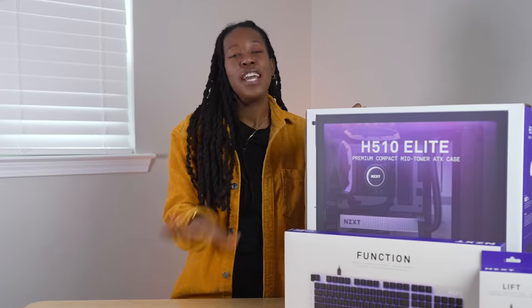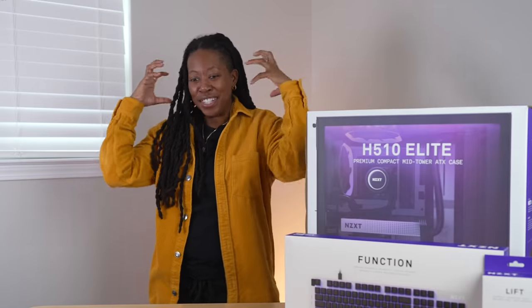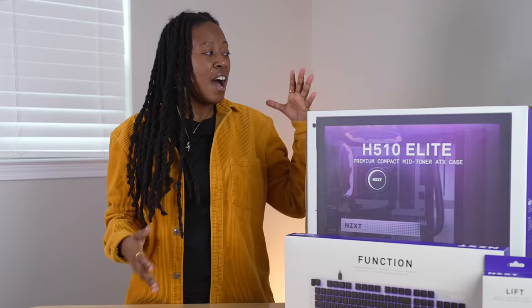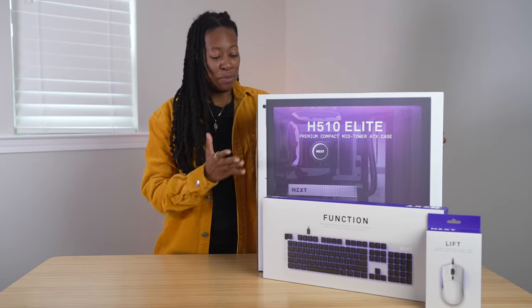If you didn't know, your girl used to game — I used to game heavy. I was in the era of Black Ops, and I had the little Turtle Beach headset and all of that, but I was gaming on a console. So I'm excited to experience gaming up here for the first time.